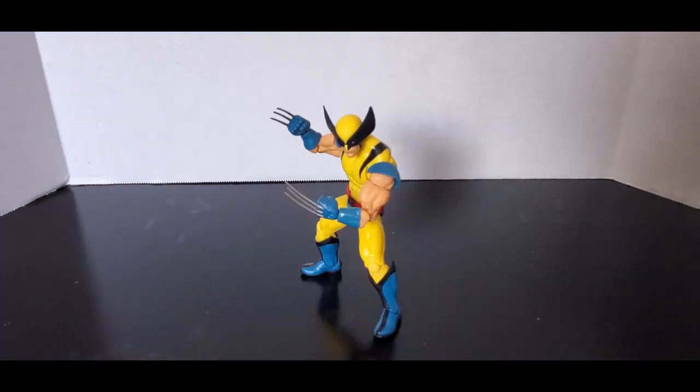Today we had a look at X-Men 97 Wolverine, and this will be the first of the X-Men 97 Wave 1 reviews that I'll be doing. After those are done I'll be doing my X-Men 97 Wave 2 reviews. Thank you for watching — make sure to like and subscribe and comment down below. My Cash App is in the description if you want to help support the channel. Until then, remember: don't ever stop being a kid, and have a good one!